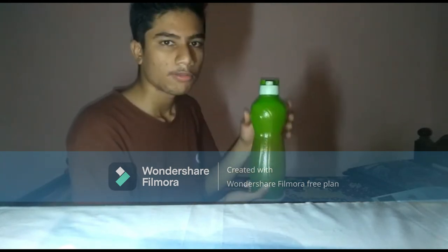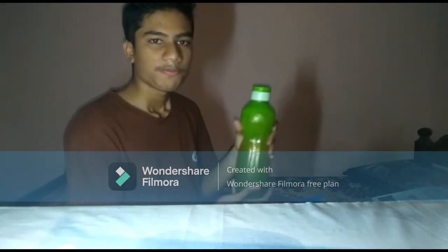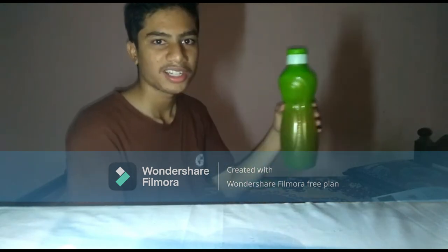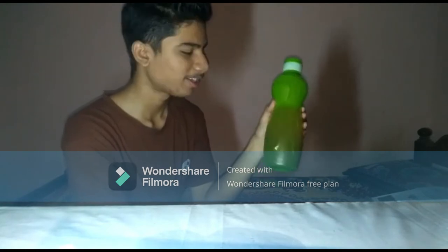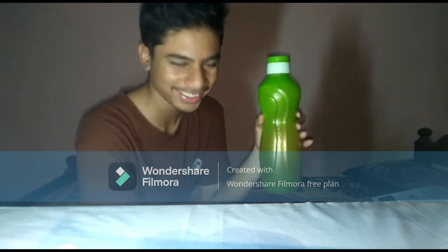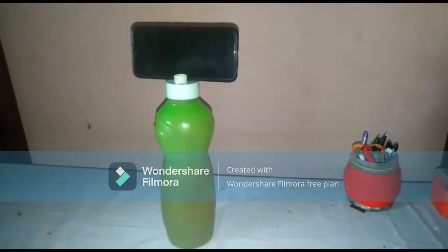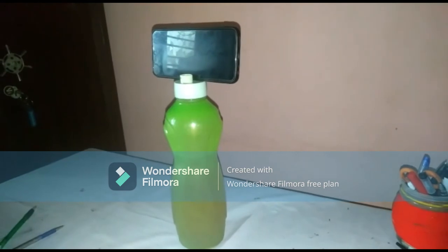I'm going to try the water bottle in this water bottle. My phone will be sure. Hey, this camera is good — it's getting a nice phone in the area.